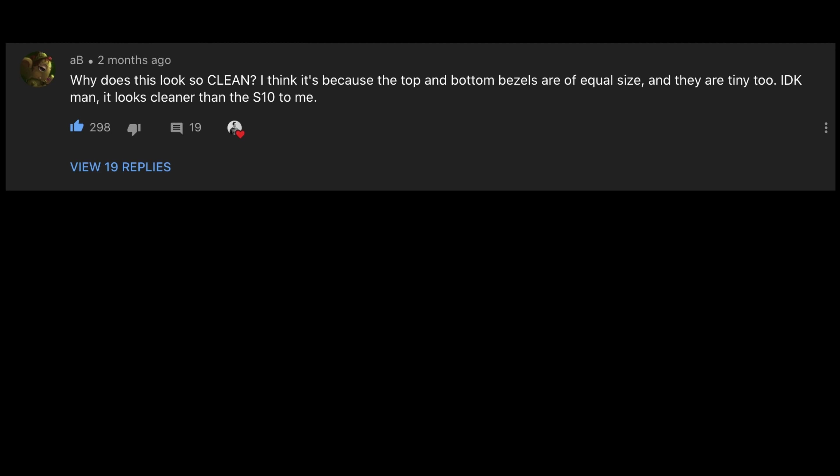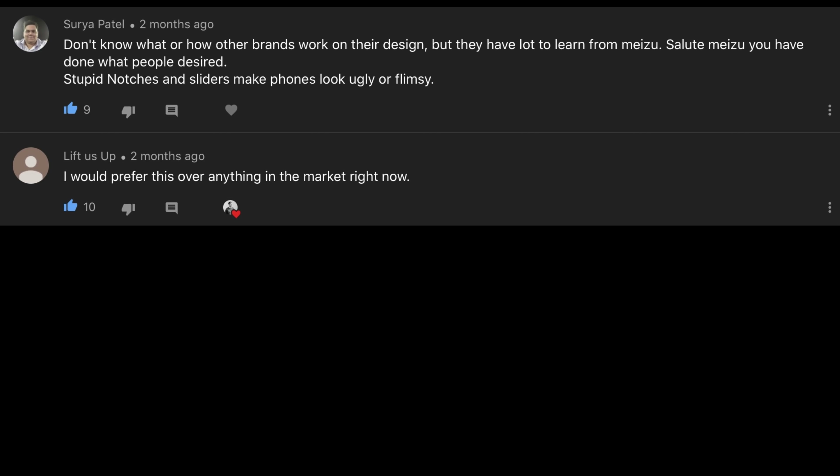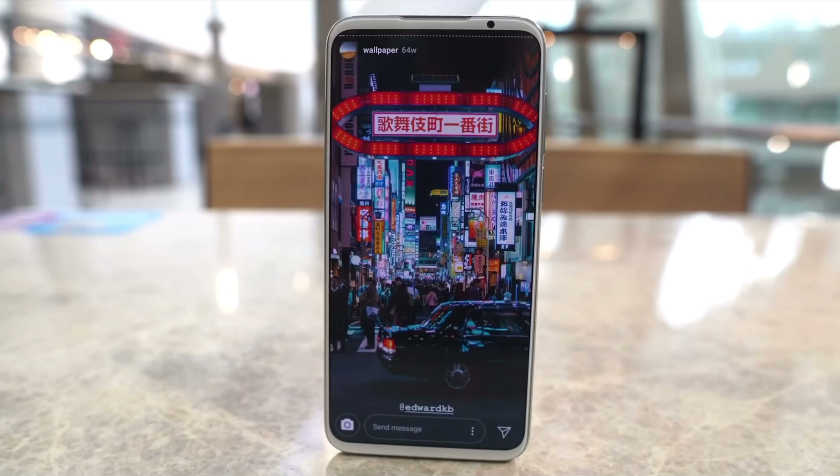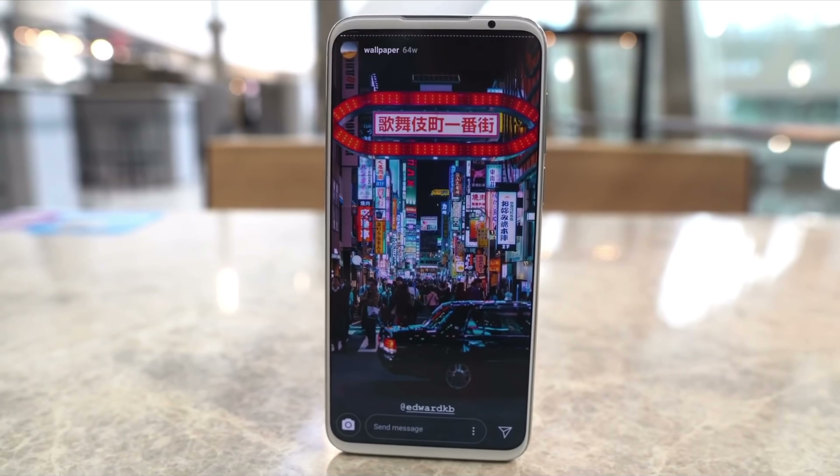Hey everybody, so about two months ago I reviewed the Meizu 16S, and that phone proved to be very popular, at least according to my YouTube comments. A lot of people liked the phone because it was a great value — you got a Snapdragon 855 for 350 bucks — but also because the phone had a very symmetrical design. Meizu didn't achieve the symmetrical design by using pop-up cameras or a second screen on the back, none of those gimmicks. Instead, Meizu just simply made the top and bottom bezel very, very thin and kept them symmetrical, and who knew that's really all you needed to have a good looking device?